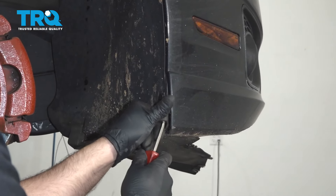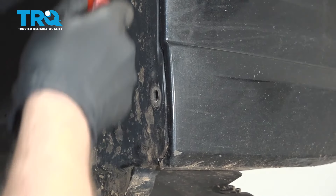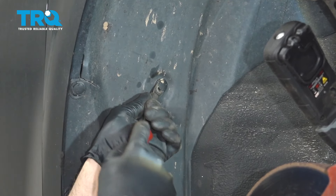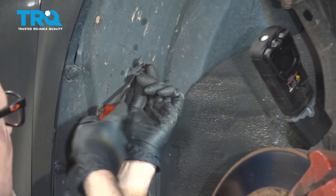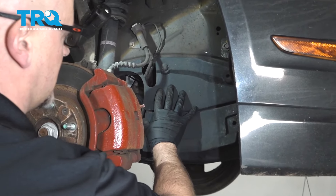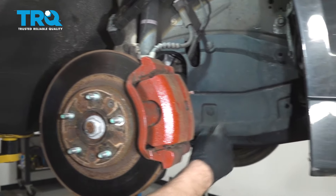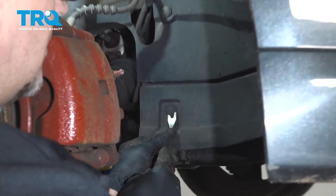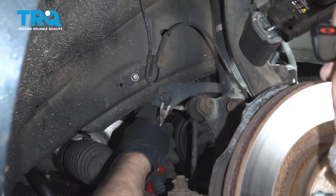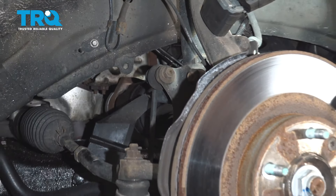Just use a trim tool. Now pull this out of the way. Take this cover off — same push pins. You have one, two, and then a third on the backside. Take those out and slide that out of the way.